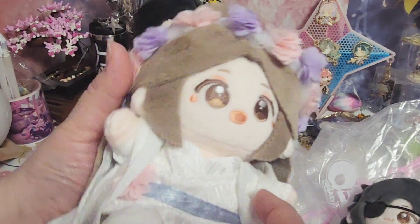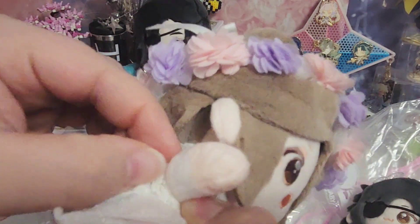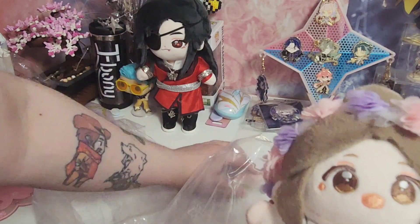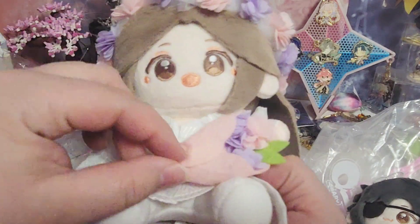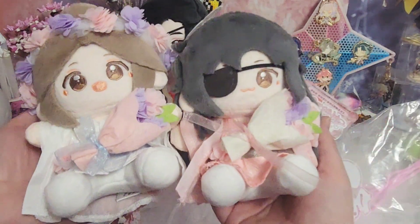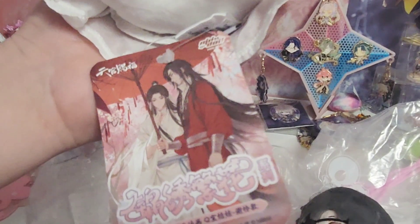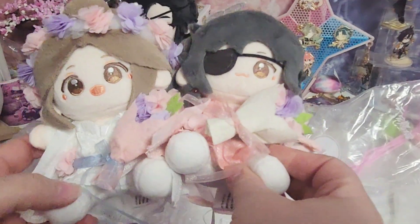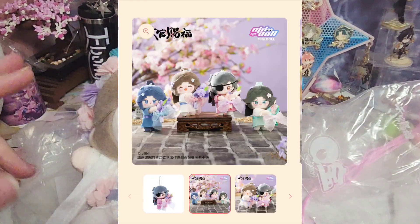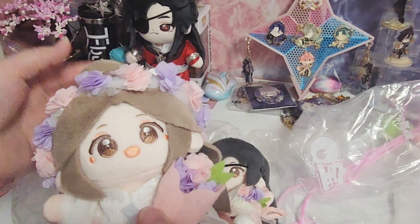He doesn't have the ribbon, so no ribbon unfortunately, but that's okay. It's the white robe, and what I like is that it's the opposite of Hua Cheng — he has the pink flowers. Look at that, that is adorable. So here are both of them side by side, and you can see the tag here as well — beautiful artwork. These two are super adorable, and I think they're also coming out with 12 centimeter versions of these guys, with two other characters whose names don't come to mind right now.